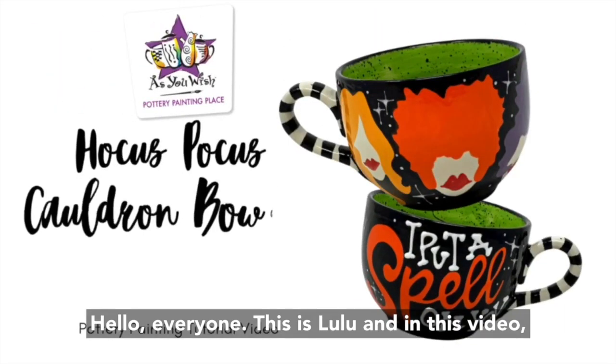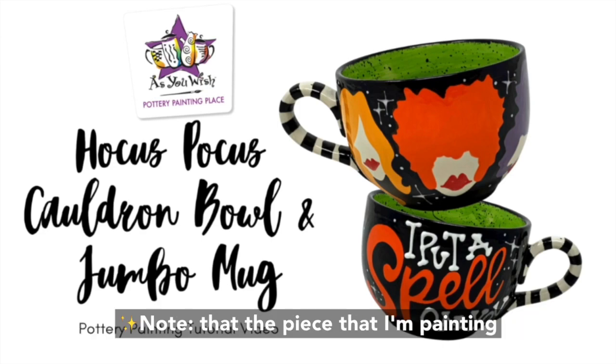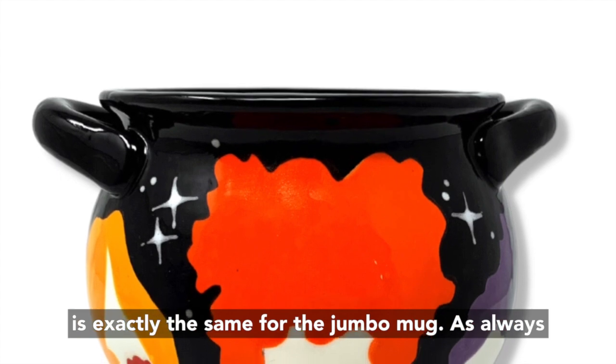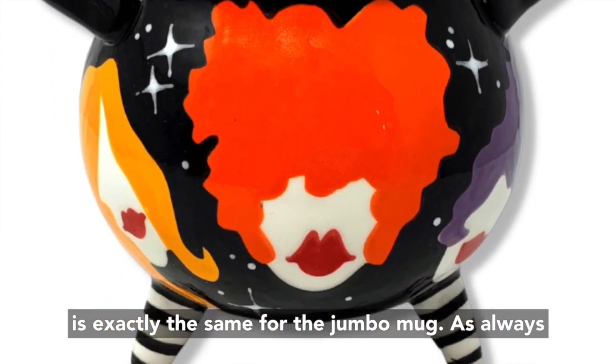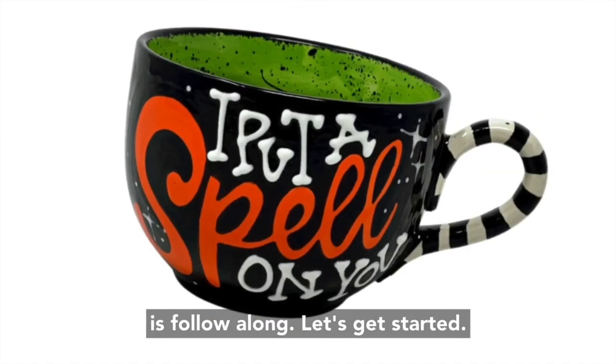Hello everyone, this is Lulu and in this video we will be painting this Hocus Pocus inspired piece. Note that the piece I'm painting today is the cauldron bowl, but this project is exactly the same for the jumbo mug. As always, the lesson plan will have all the traceable images and all the steps, so all you have to do is follow along. Let's get started.